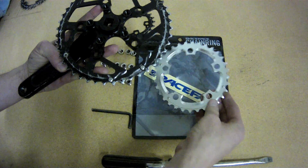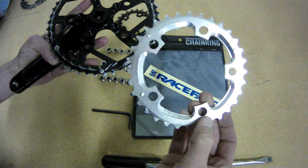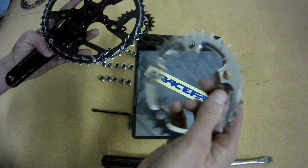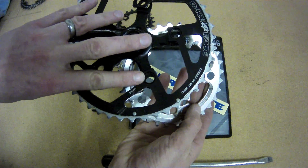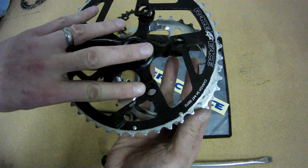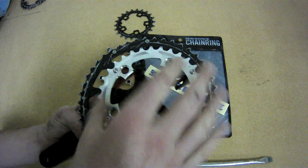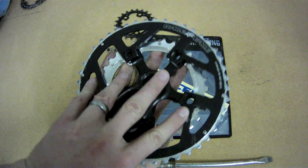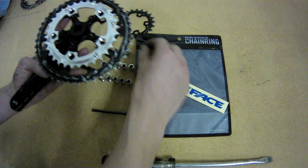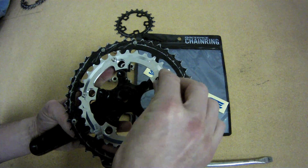Then flip it over and you'll install the middle chainring. This part doesn't really matter a whole lot, but I'm going to line up the text on the middle chainring with the text on the outer chainring, because that's the way it comes from Race Face and it looks a little classier that way. You can now take one of the female chainring bolt pieces and slide it in from the inside of the crank.